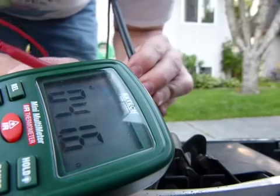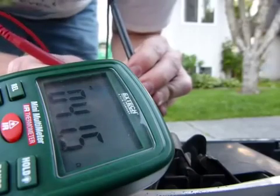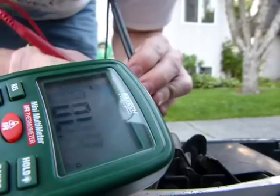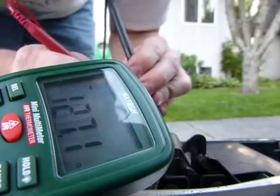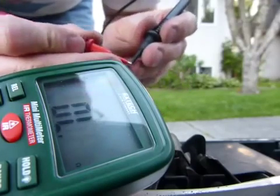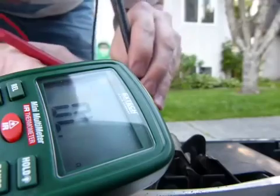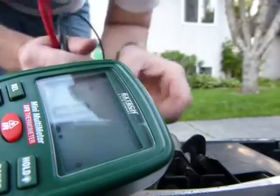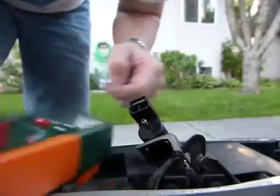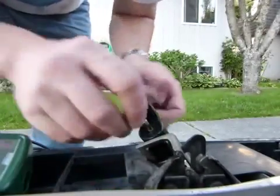You can barely hear it - it's such a faint audible signal that it's barely anything. It works fine this way but it's really poor this way. There should be vacuum between some of these ports.